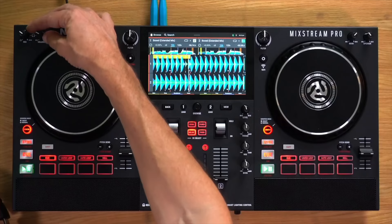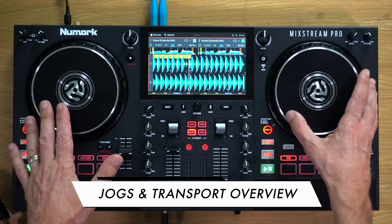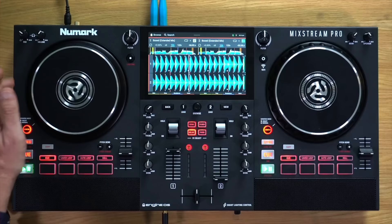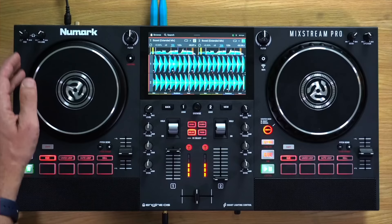Past the crossfader, probably the most important part, are the platters — or jog wheels. The jog wheels are touch-sensitive controls that control what happens to the track that's playing. If I touch the top, the track stops playing; take my finger off and it starts again. If I touch the edge and move it, it slows the track down. The purpose of the platter is to control where the audio playhead is — moving forward or back, or nudging it as the track plays.